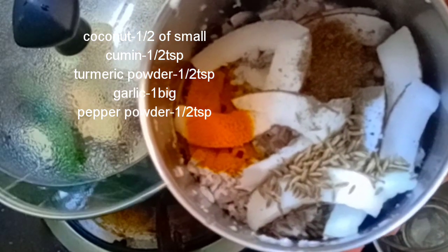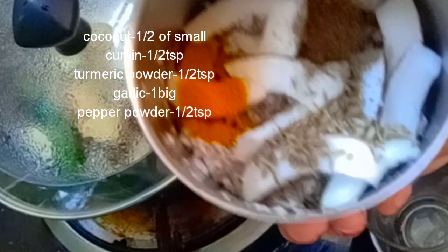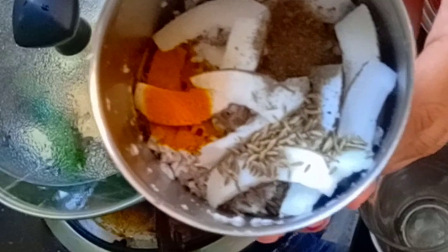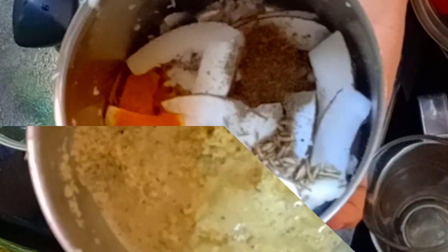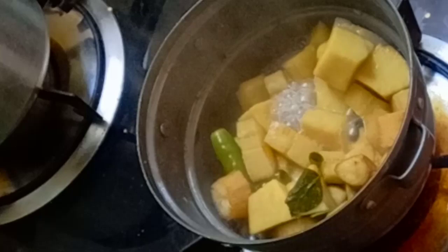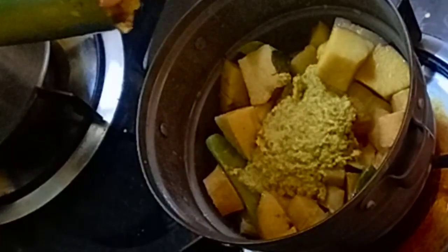1 teaspoon of cumin seeds, 1 teaspoon of garlic, and 1 teaspoon of pepper. 1 teaspoon of cumin seeds, 1 teaspoon of garlic, and 1 teaspoon of pepper.